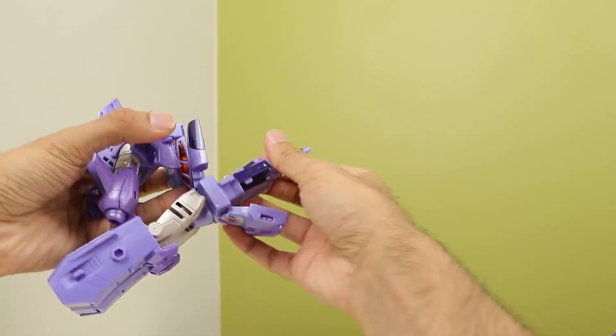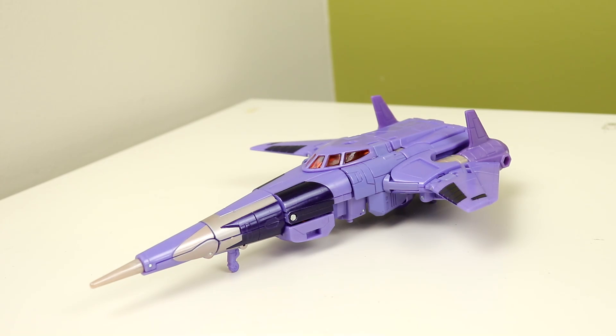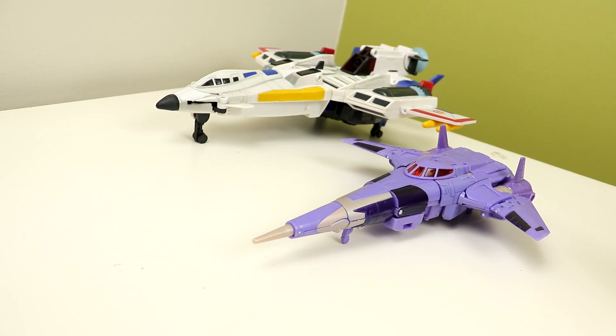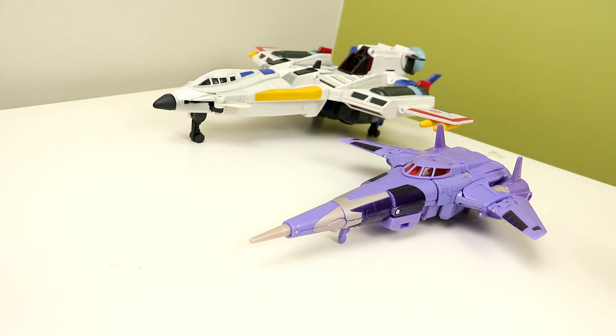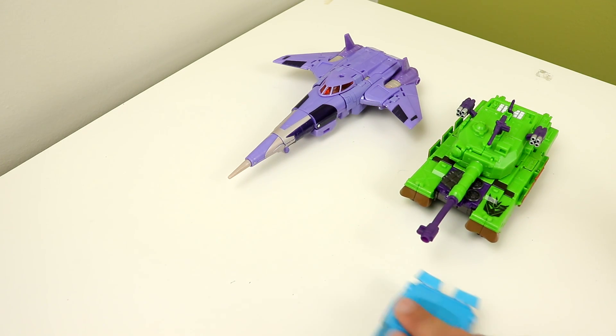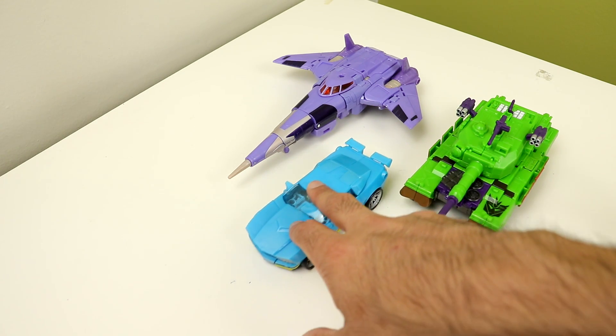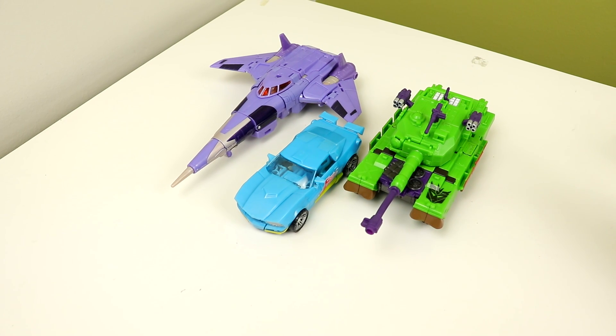The transformation feels like the deluxe but very different — it's honestly fun and I enjoy it. The jet mode is my favorite part of this figure; I'm displaying this in jet form. I love how it looks — it's a sleek jet, it's impressively long, and I can totally see it being a Depth Charge if you flip it backwards. The wings are crisp, the cockpit is sharp, and it just beats the deluxe in my opinion, especially the back because this actually stays together.